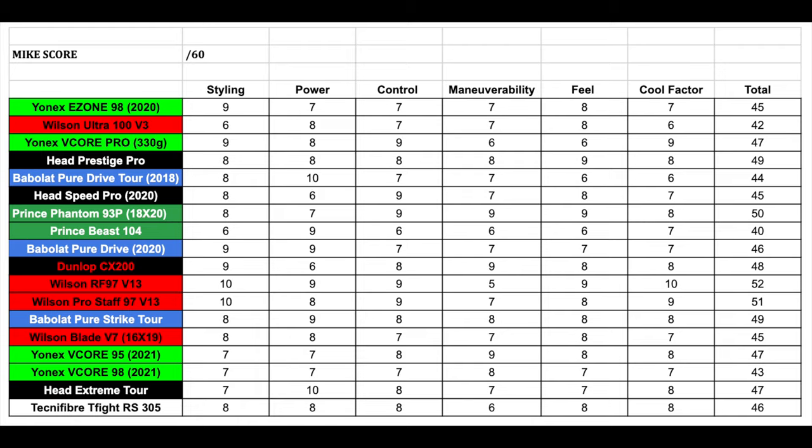Alright guys, that was the Technifibre 305 hitting session. This racket looks really nice on court and it's got a lot of nice weight through the swing. But I know what you guys are waiting for — the mic score. Let's jump into the mic score of the T-Fight 305.